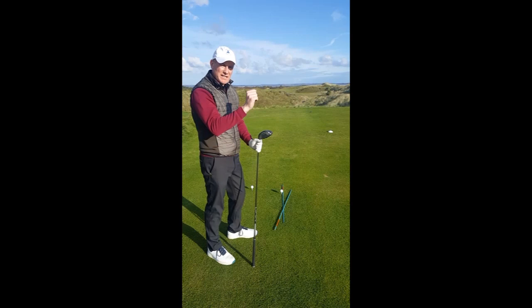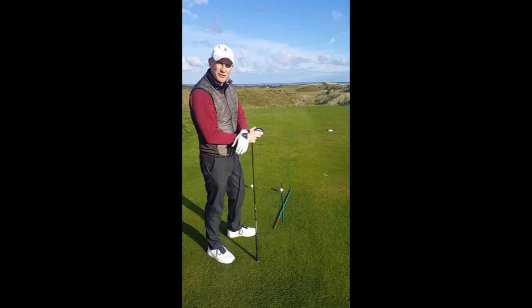This shot, when it hits the ground, is going to run a tiny bit more. So I'm trying to get the most out of my tee shot here by using the wind and the contours in the ground.